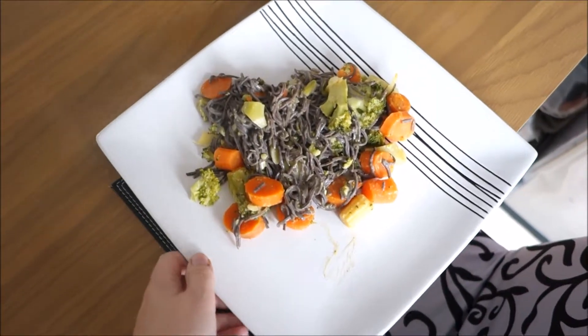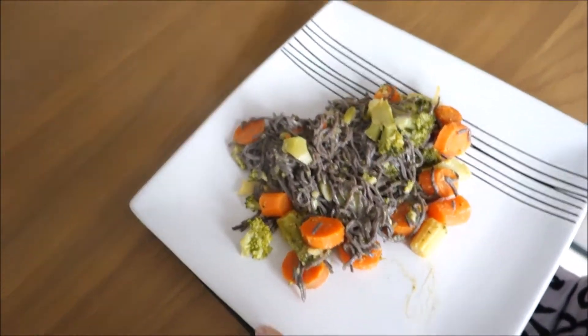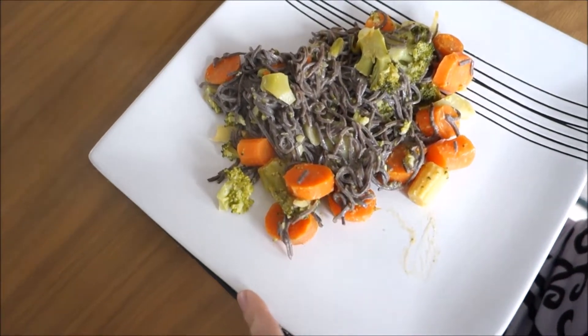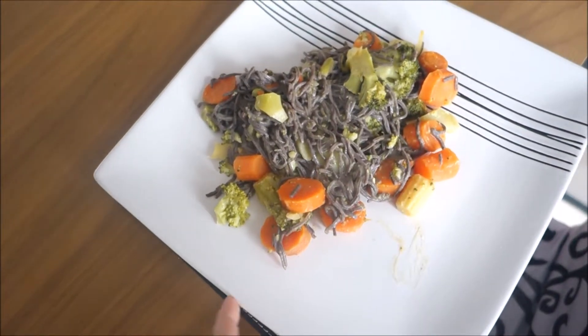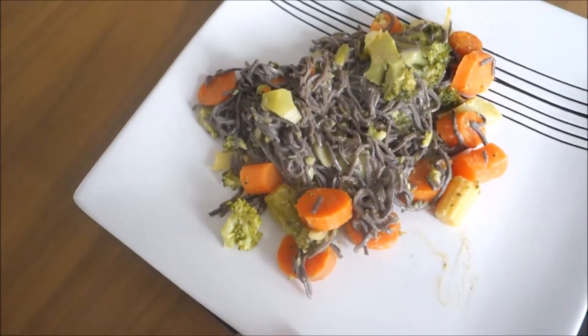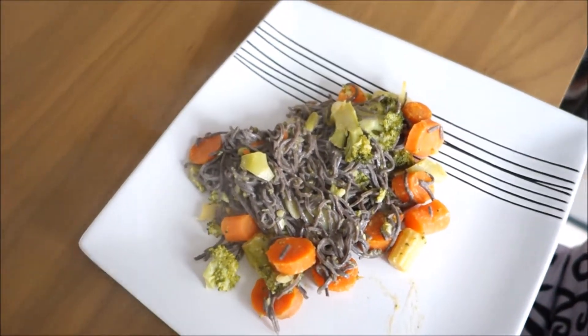Here is the plate of my cooked pasta. As you can see, I added some vegetables — there's broccoli, carrots, and a little bit of butter. It looks really yummy.